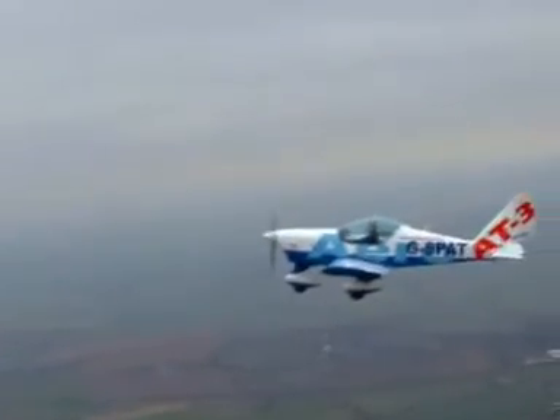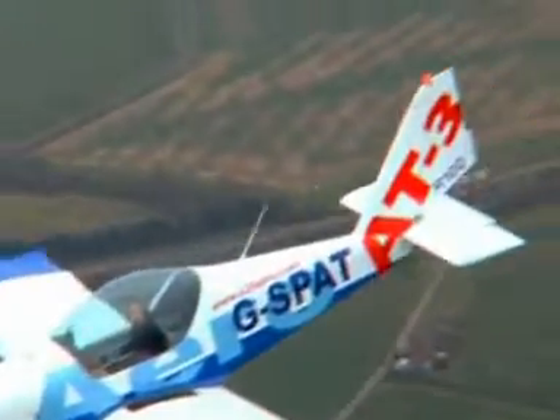Yet due to its superior performance, range, and comfortable spacious cockpit, it is also ideal as an economical two-seat touring aircraft.